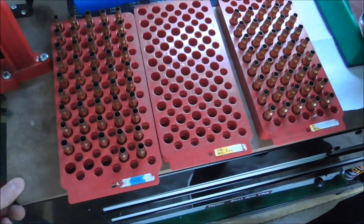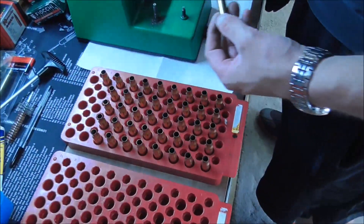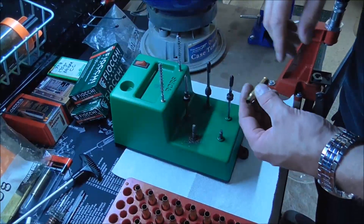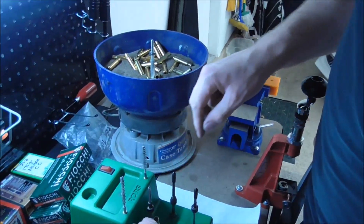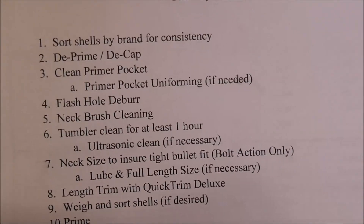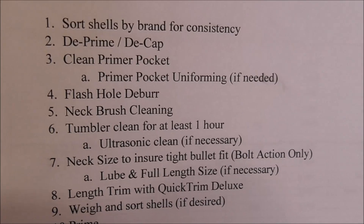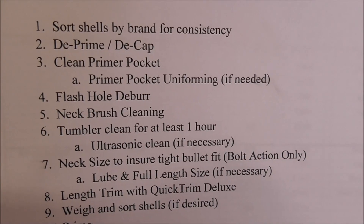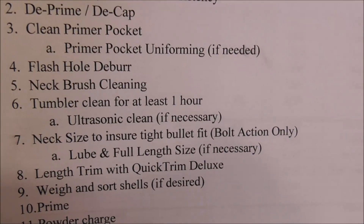Brett is going through the process of taking all of the Federal brass through the three-step cleaning and then right into the tumbler. From my process chart we're into phase three — cleaning the primer pocket, four — deburring the flash hole, five — neck brush cleaning, and then number six — the tumbler. So effectively we're doing steps one through six today.